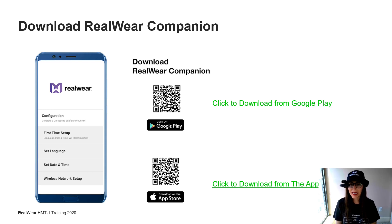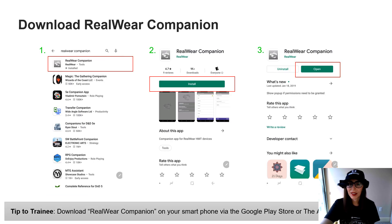The first step in making a Webex Expert on Demand call is to get connected to Wi-Fi, and the easiest way to do that is to download the RealWear companion app to help you get signed in. If you go to the Apple Store or the Android Store, you can type in RealWear Companion and download the app. If you have any troubles finding the app in the marketplace, just look for the gray and white icon.